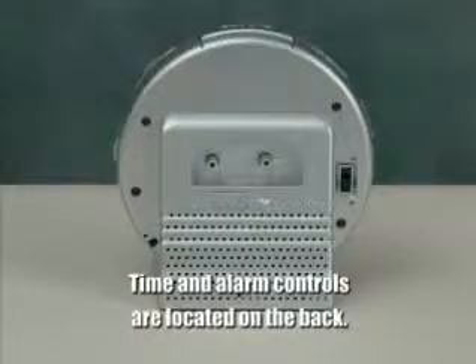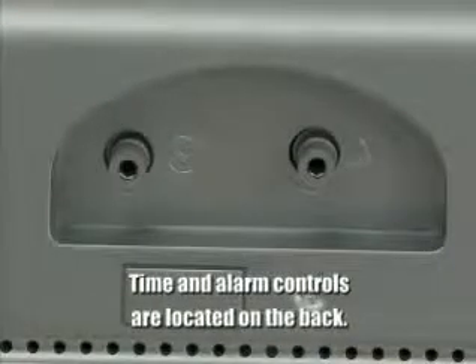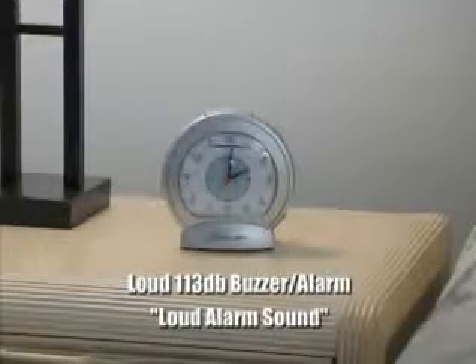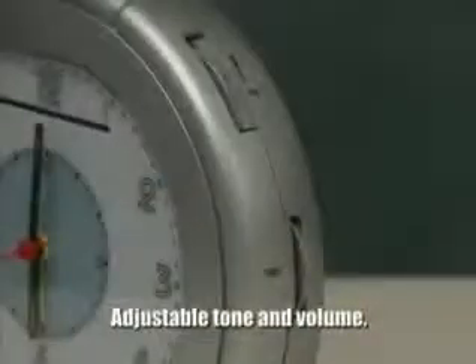Conveniently located and easy to adjust, time and alarm controls are located on the back of the clock. All Sonic Boom Alarm Clocks feature an extra loud 113 decibel buzzer with adjustable tone and volume.